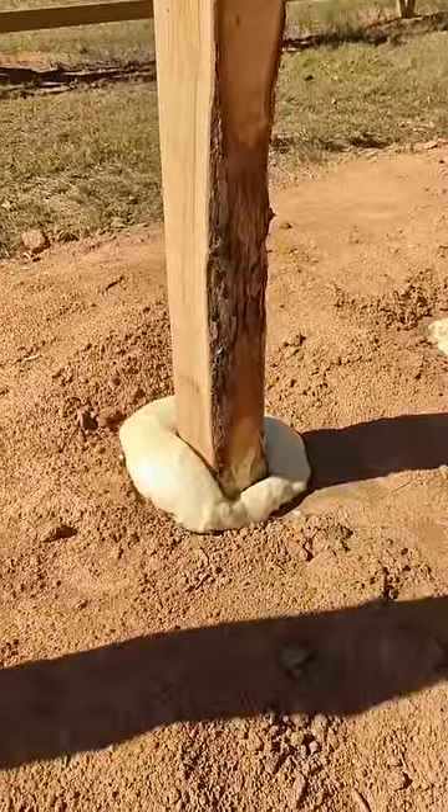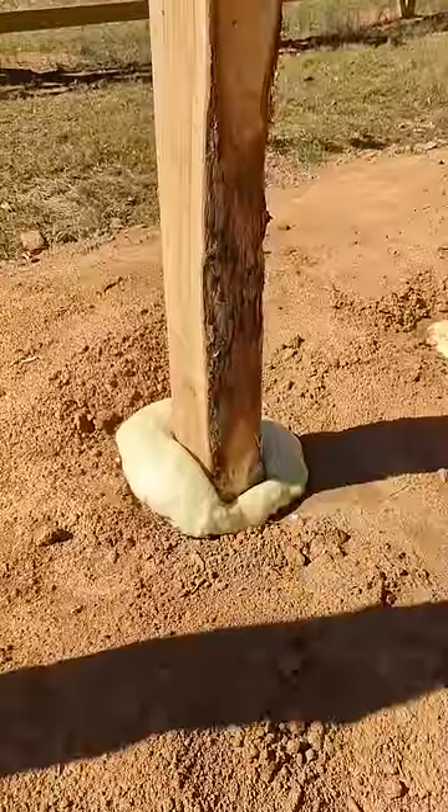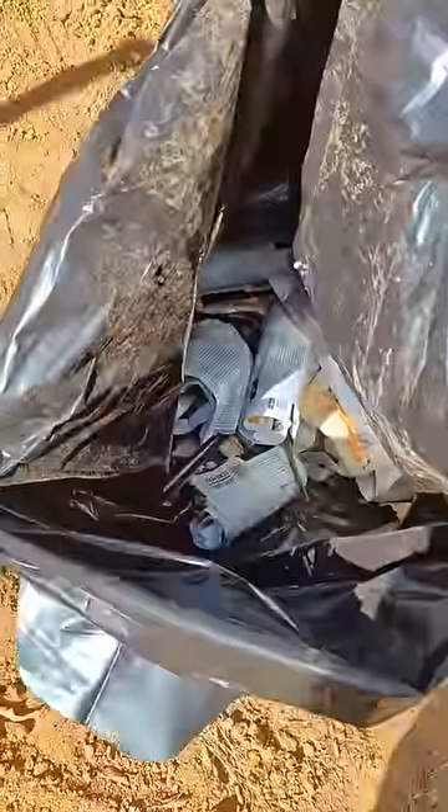Just take your shovel or spade and chop off the excess and it is ready to go. Cleanup is just a trash bag.